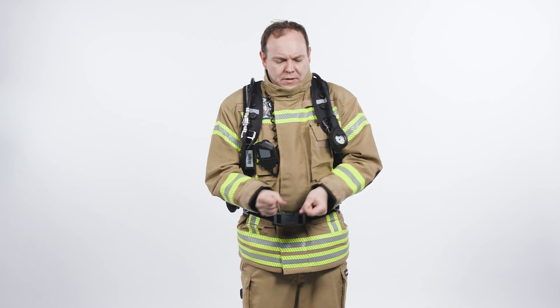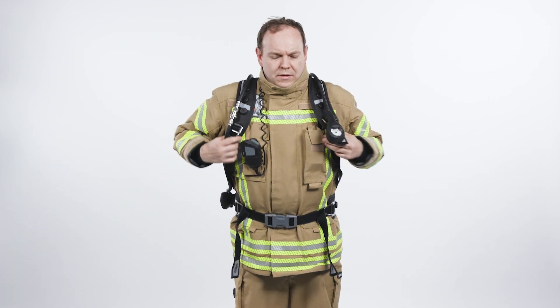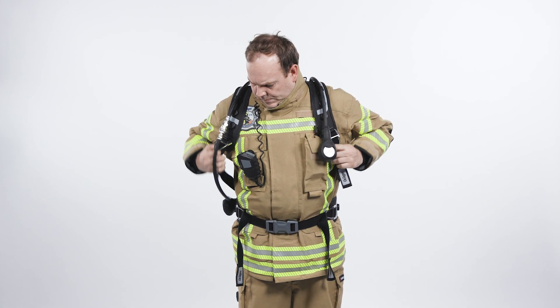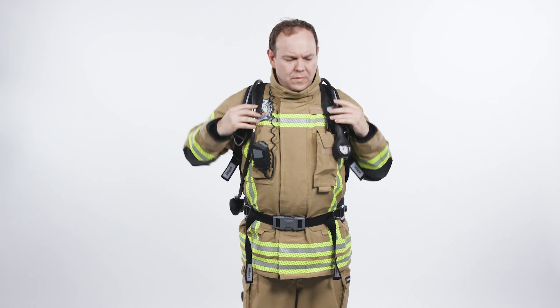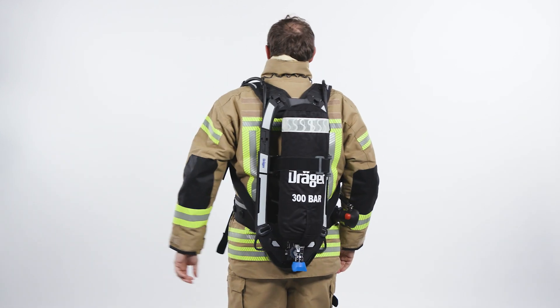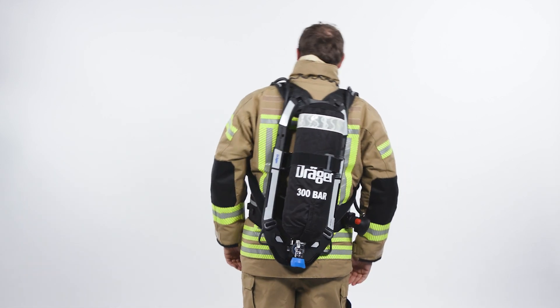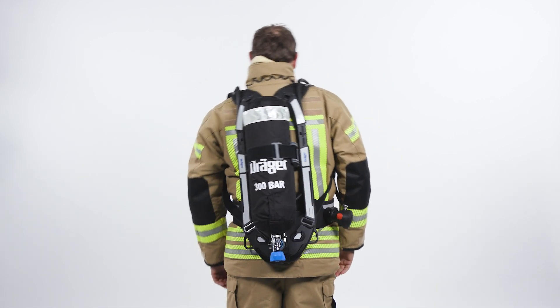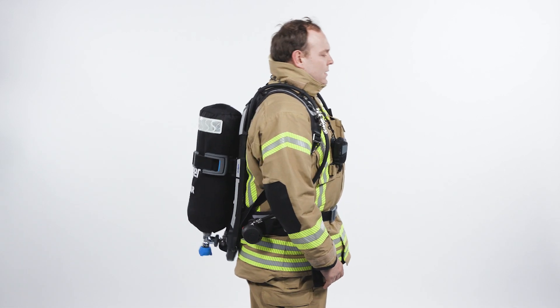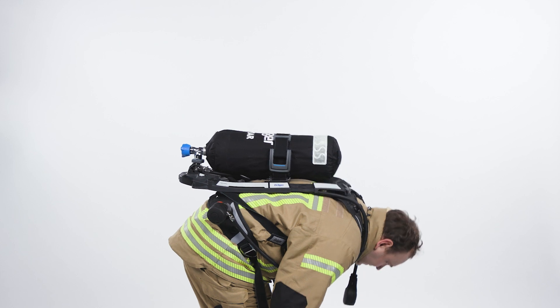Ensure the set sits comfortably on your hips. Finally, tighten the shoulder straps, leaving a space between the shoulder and the harness to allow freedom of movement, and fold the strap ends inwards if required. When positioned correctly, you should be able to reach over your head without any problem. The waist belt should be able to pivot with your movements. Your coat should not be pulled up when bending down. The weight of the SCBA should be on your hips, not your shoulders.